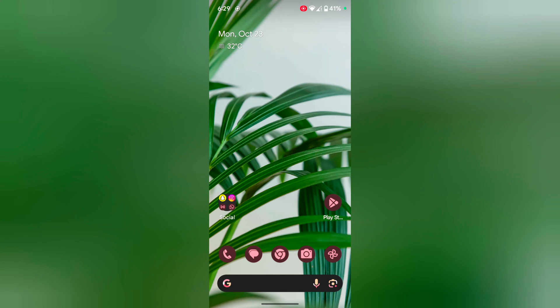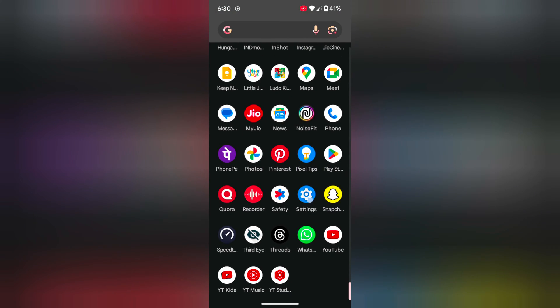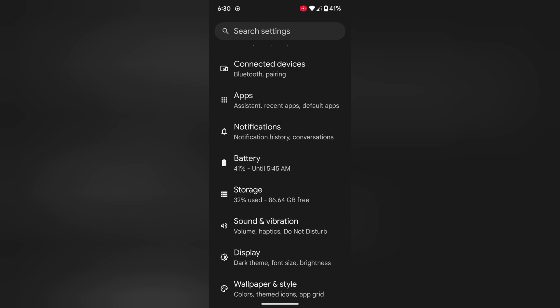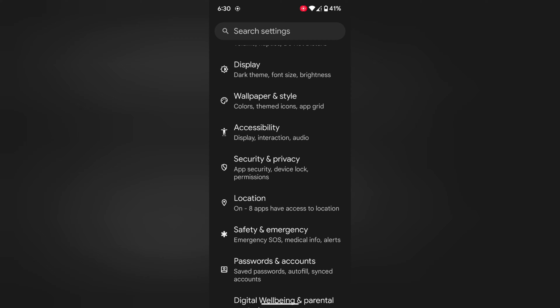Welcome to Base Dispolytips. I will show you how to turn on emergency SOS on your Pixel 8 or Pixel 8 Pro device. Open the app drawer on your device, then tap the Settings app. Now scroll down until you can see the Safety and Emergency option. Tap on Safety and Emergency.